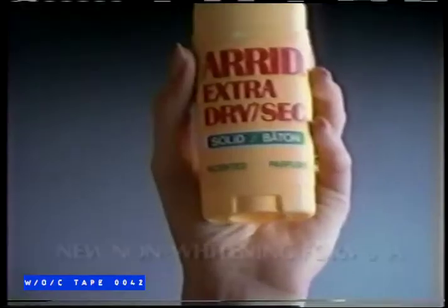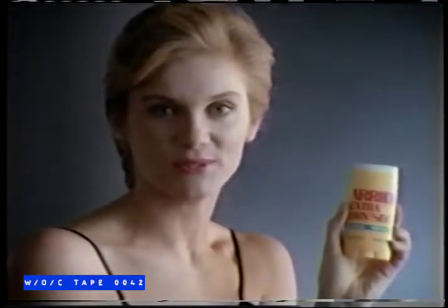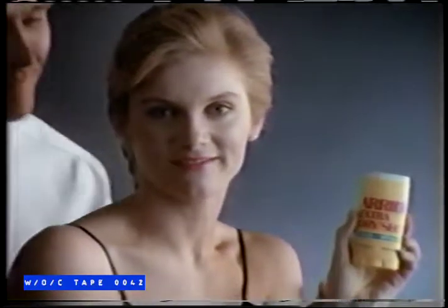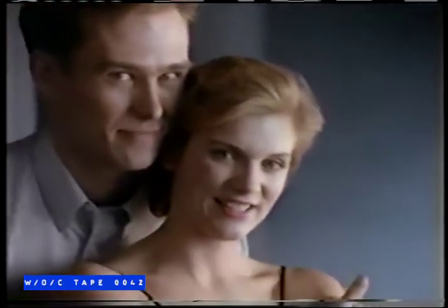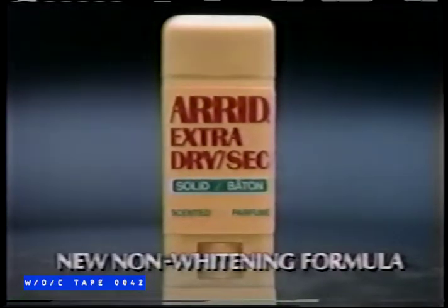Because Arid has this new, clean, non-whitening formula. You get solid protection against wetness and odor without white stains or residue. So you really can get a little closer. Get new Arid Extra Dry solid antiperspirant with a clean non-whitening formula.